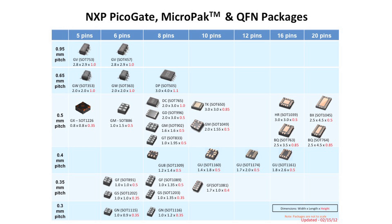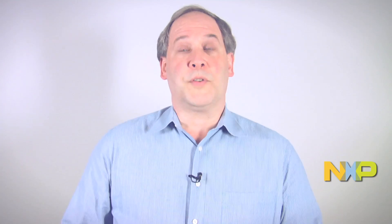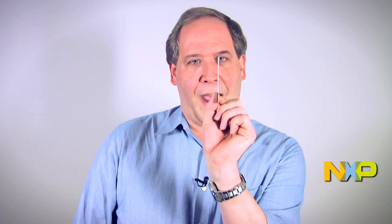Now the first thing you might guess is as the package gets smaller, so do the pins. And what we call that is the pitch. The pitch is the distance between the center of one pin to the pin next to it. Today's most advanced technology is on the order of 0.3 millimeters of pitch — very tiny. For reference, the average business card is about 0.3 millimeters across. Imagine trying to place and mount something that is that narrow.